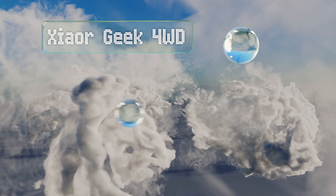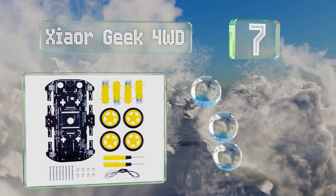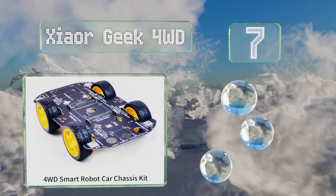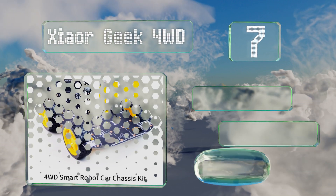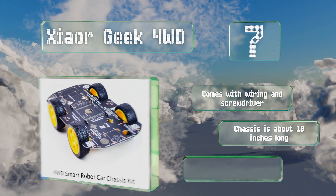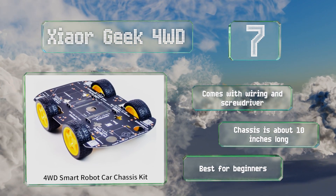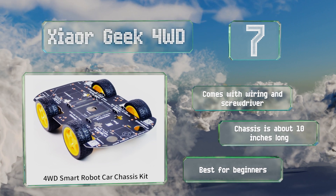At number seven, if it's a car specifically that you'd like to create, then the Xiaor Geek four-wheel drive is a helpful kit to have on hand. It's designed to work with single board computers including the Raspberry Pi, although you'll need to supply your own along with any accessories. It does come with wiring, a screwdriver, and a chassis that's about 10 inches long, but it is best for beginners.